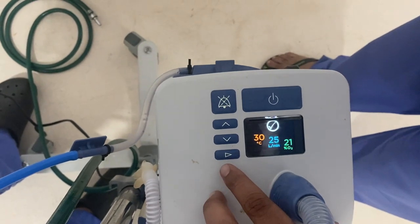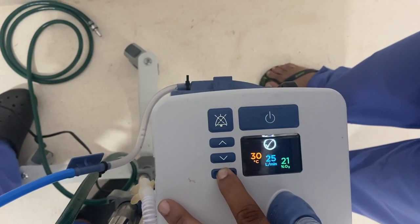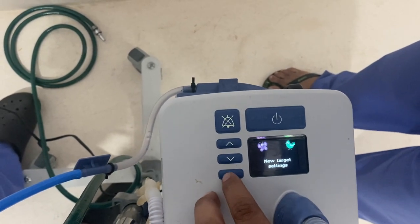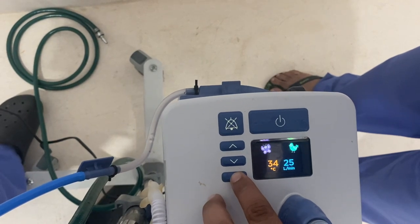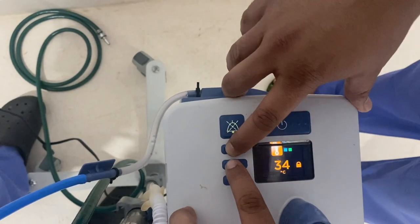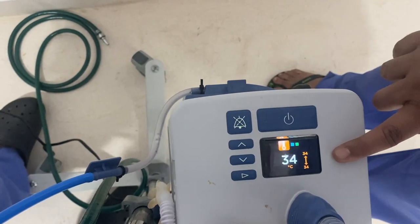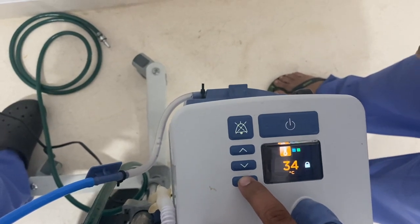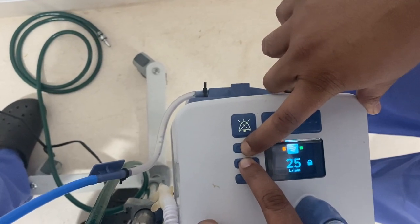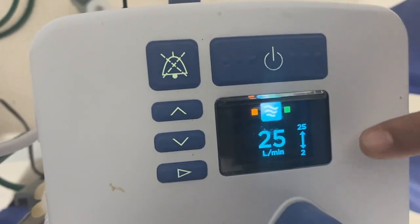For going into the pediatric mode, long press the mode button. This is the junior mode or pediatric mode. This restricts the temperature and the air flow to certain limits. As we can see, when you press the mode button for temperature, only 34 degrees Celsius is allowed in junior mode. When we go into the flow, because of the junior mode, the maximum of 25 liters per minute is allowed and the minimum of 2 liters per minute.